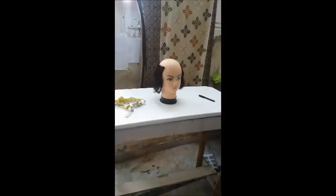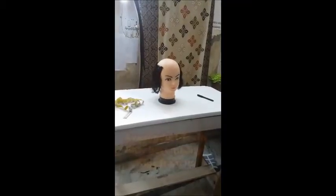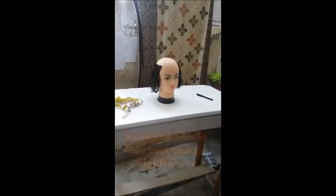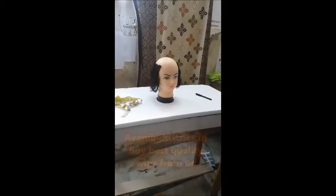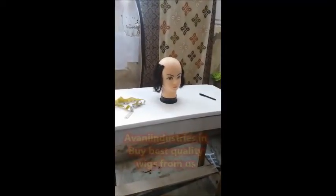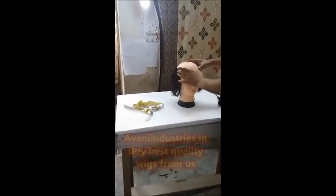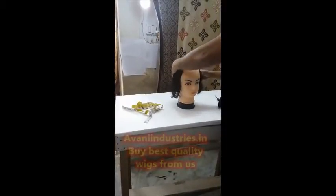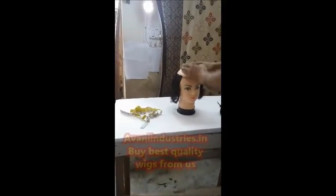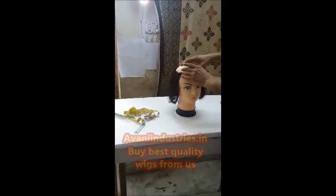Hi guys, we have been getting so many questions around how to measure a bald area and how to use a hair patch. The first thing you need to understand is what size will fit your bald area. This is a head — most of the time people have hair at the sides and at the back, but on the front there will be some hair loss, so this is kind of the bald area.